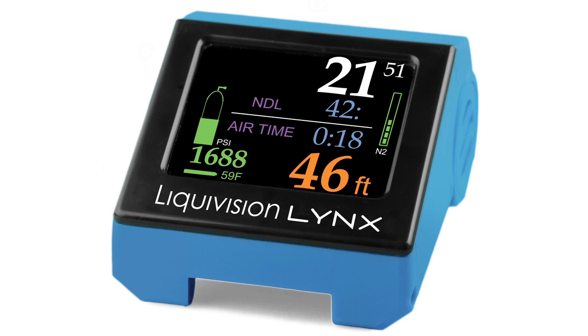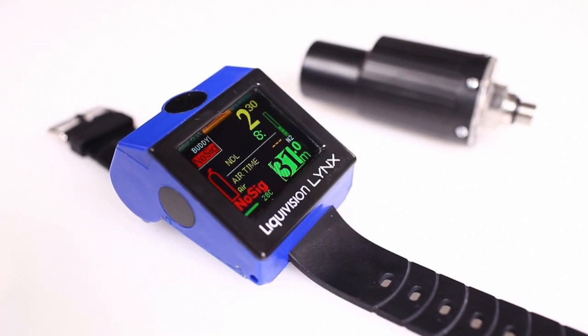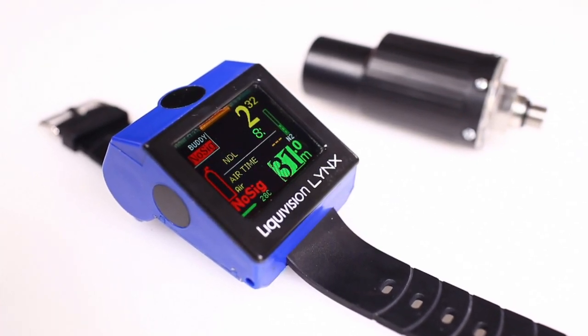With its large fonts and customizable colors, the display can be easily read in virtually any conditions. The transmitter signal will never be interrupted by HID lights, strobes, or scooters.